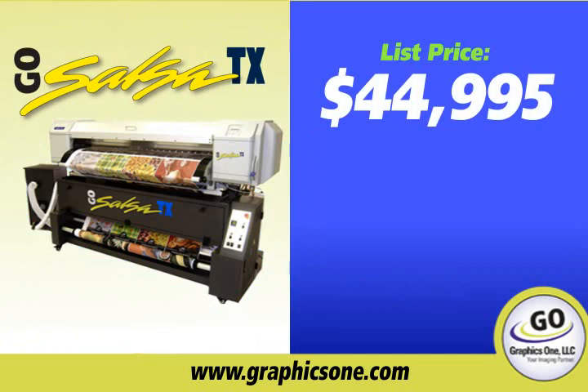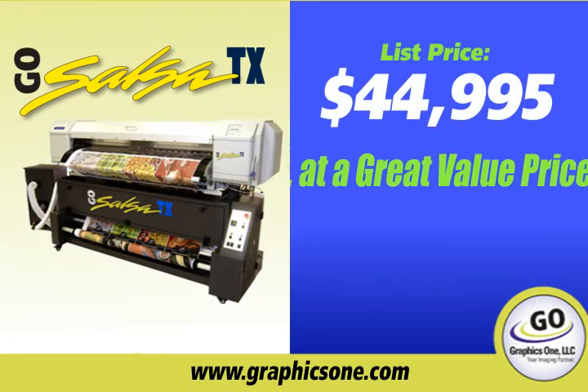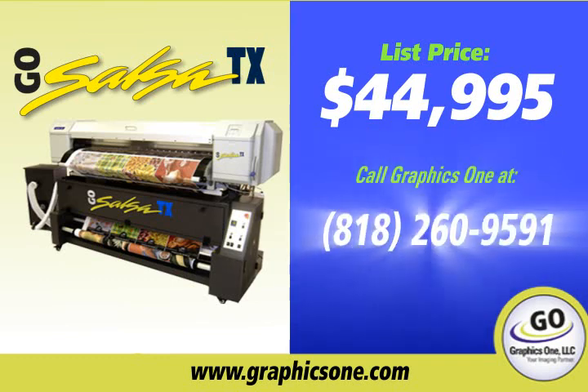At $44,995, the GoSalsa TX Combo Printer can print both ways at a great value price point. Why wait? Call Graphics 1 at 818-260-9591 today.